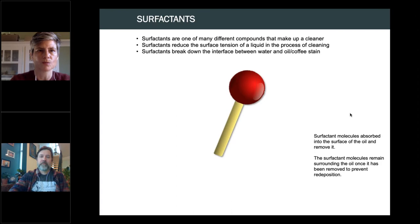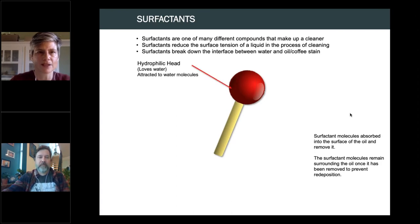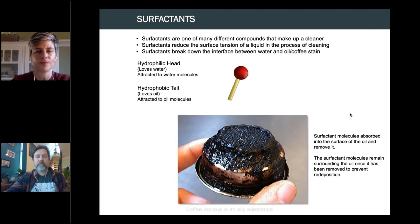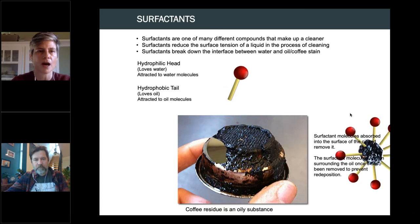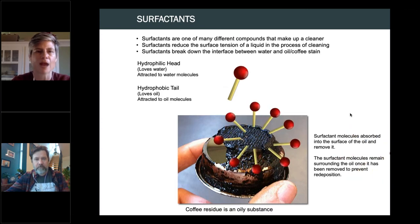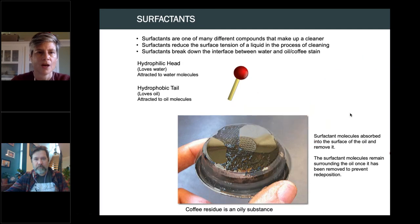Surfactants are the components of chemical cleaners that reduce surface tension so oils can be washed away. The hydrophilic head of the surfactant attracts water molecules, while the tail loves oil — bringing the oils into solution so they can be rinsed away.